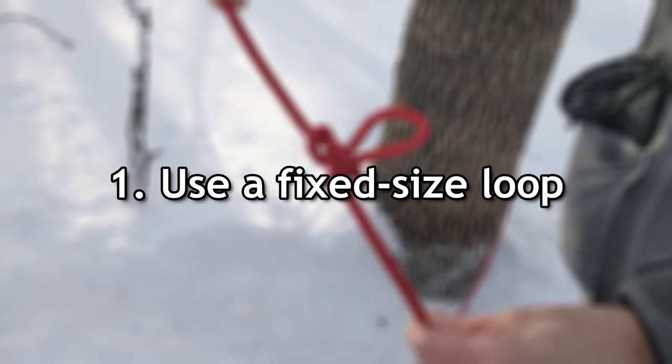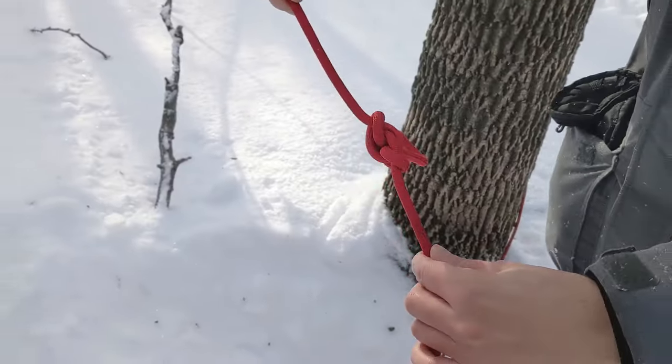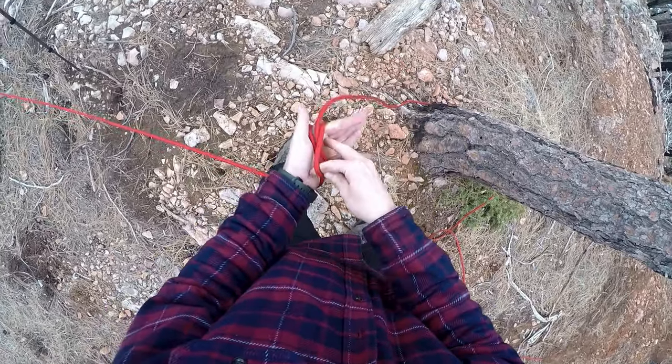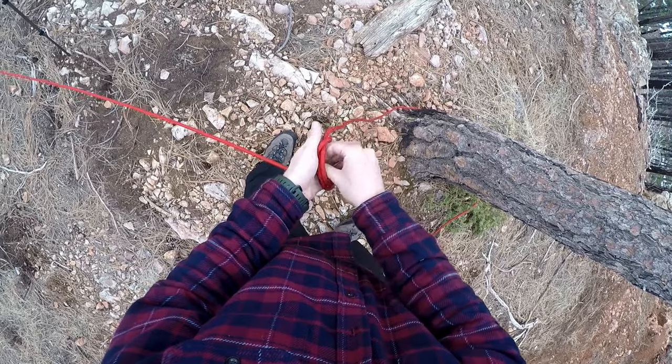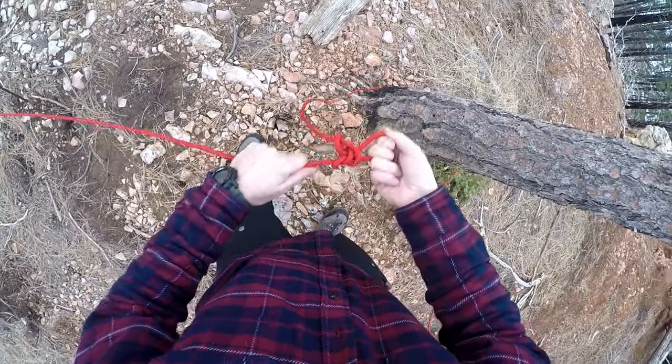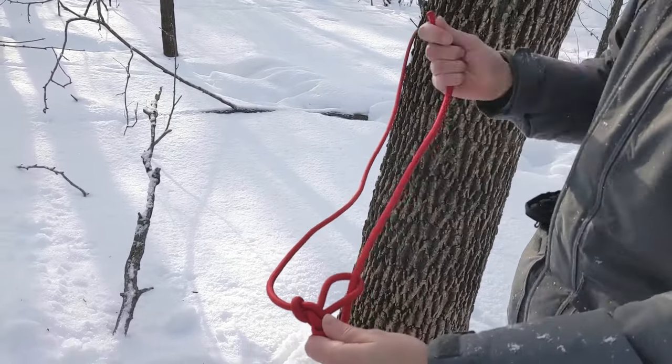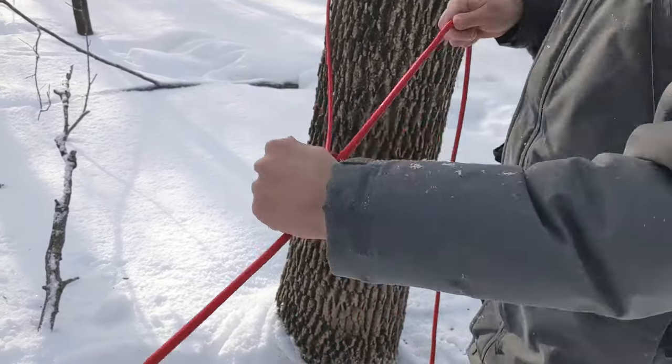Use a fixed size loop instead of a slipknot for the pulley loop — namely, an alpine butterfly loop. This is more secure than the simple slipknot and easier to untie if you'll be pulling the line under high tension.